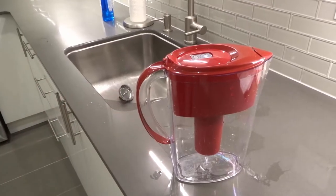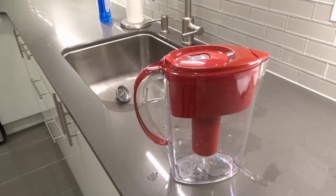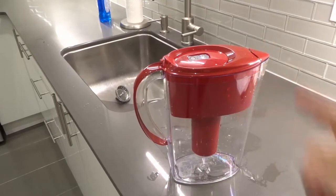Hey everybody, I'm here today to show you and tell you how to change a Brita water filter cartridge. This will be a super easy tutorial, so let's get right into the video.